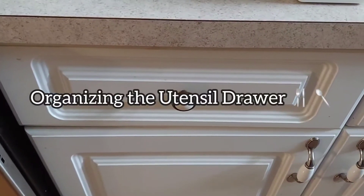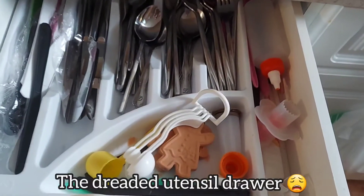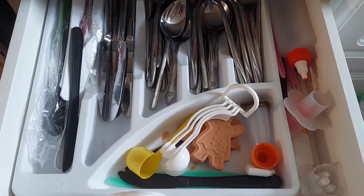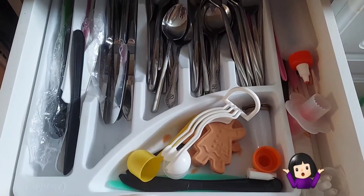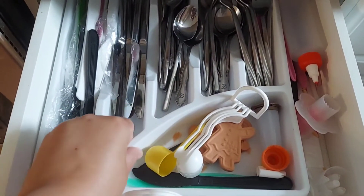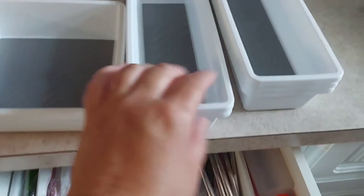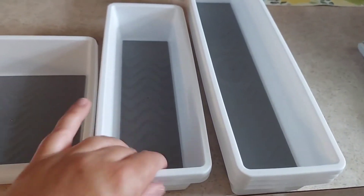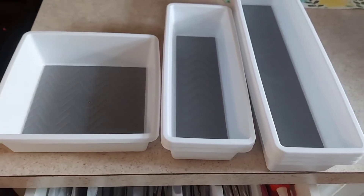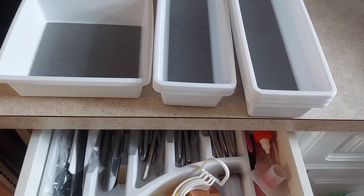How many of you can relate? No matter how organized you try to make your utensil drawer, it just doesn't happen. And to tell you the truth, I believe it's these dividing trays that aren't big enough. I found these at the Dollar Tree — different sizes — and we'll see if by removing the old one and adding these, things will be a little bit better.